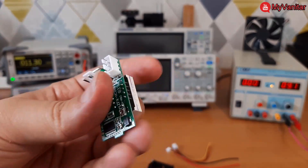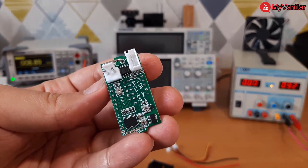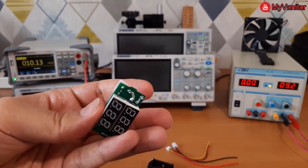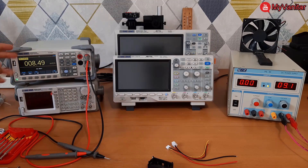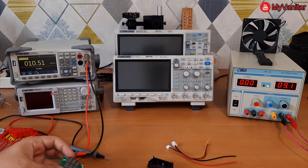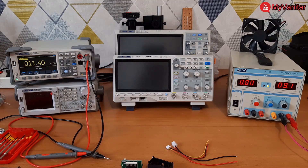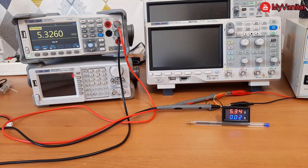I'm curious to see how this device will perform in practice. I want to compare the current and voltage readings with this standard Siglent SDM3045X multimeter. I cannot predict linear results because they have not used a precision op-amp — however, let's see how it performs.